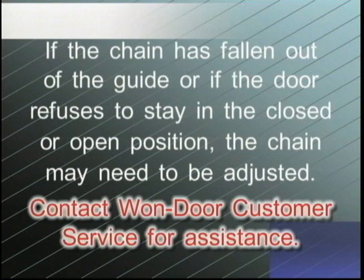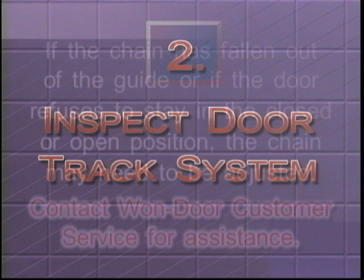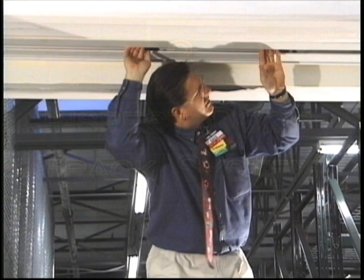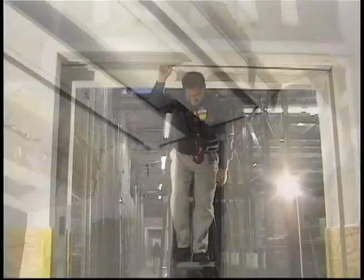Following inspection of chain tension, visually inspect the door track system across the entire width of the opening to ensure that there is no damage. Notice that there are two tracks which require inspection. The location of the track system three and one quarter inches above the ceiling line substantially reduces the possibility of damage. Nevertheless, periodic inspection will ensure proper operation when the door needs to close during an emergency condition.